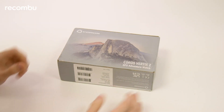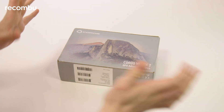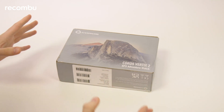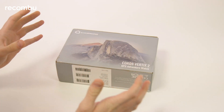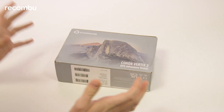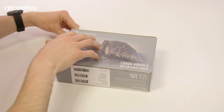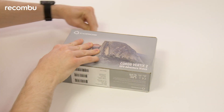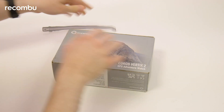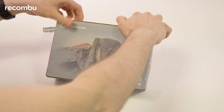This is the box for the COROS Vertex 2. Now, if you've ever had the privilege of messing around with the original COROS Vertex, then you might remember that it came in the most ludicrous box that pretty much anyone has ever seen for any tech product ever. I'm kind of expecting the same for the COROS Vertex 2. I'm being tactful here because my address and all that fun detail is on the other side of this box, so I'm trying to keep it out of view.